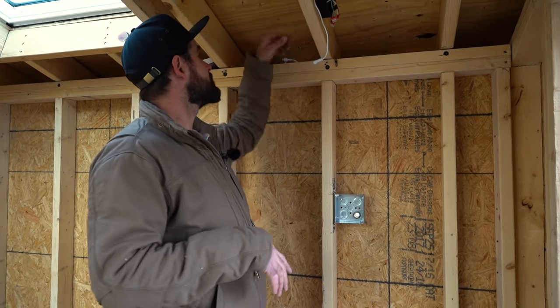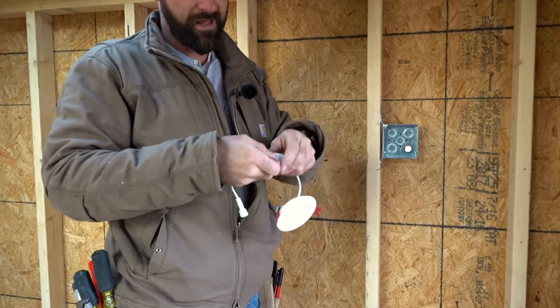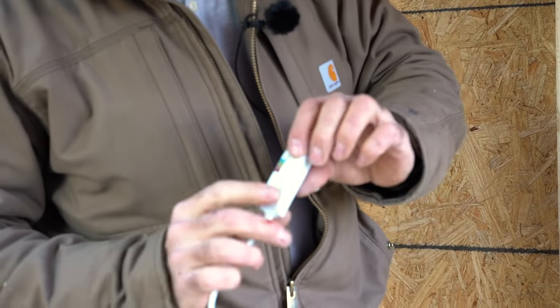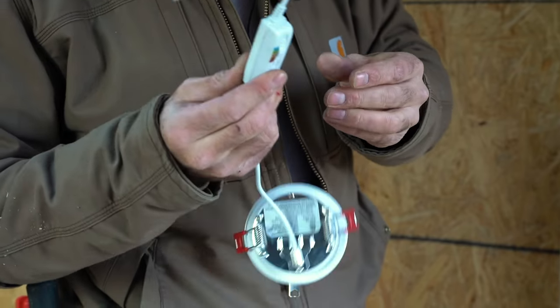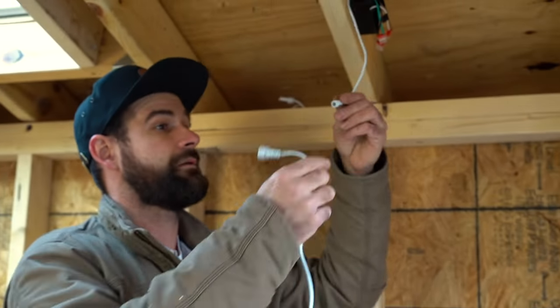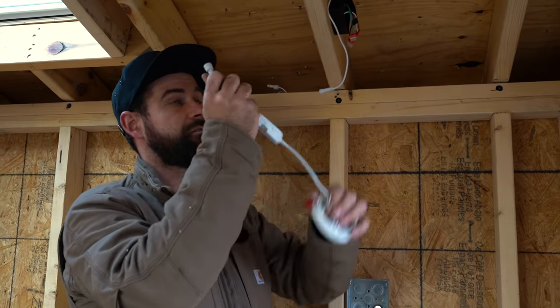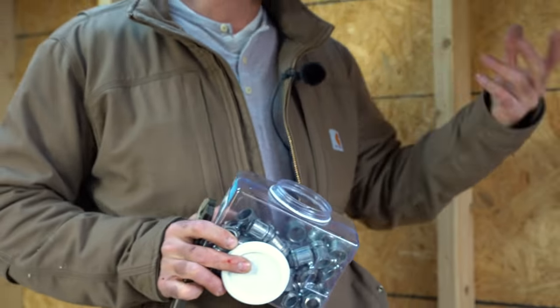We use little wafer lights — they're easy to install, super thin, LED, and have a switch to change color temperature. We like to set them at 3500K. I temporarily mounted all the boxes but they're going to need pipe between all of them, so I went ahead and disconnected those so we're not hitting our heads on them. Now that the boxes are all mounted, it's time to put in our connectors.